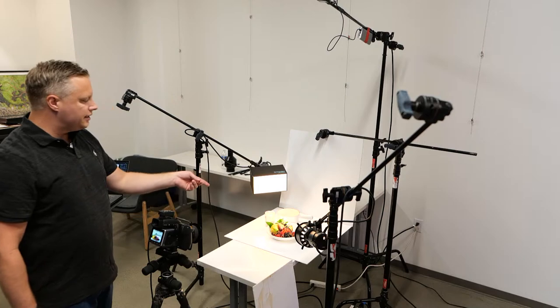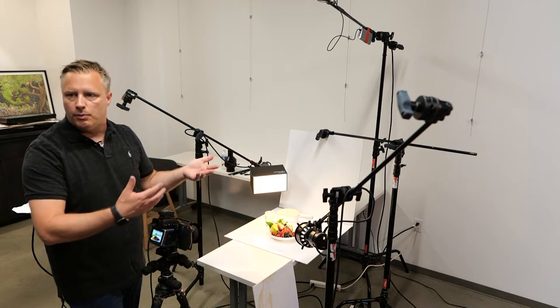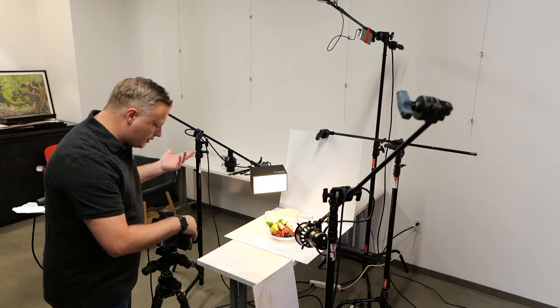It's nice to have the Fresnel because you don't have to have something blocking the set so food stylists can get in there. I could have this much further back and just have it more powerful — it just gives you more accessibility of the set and a little bit more control of the light.